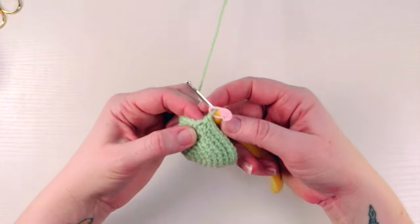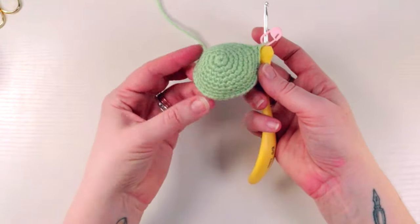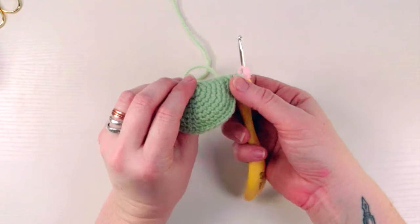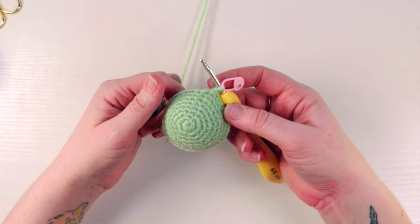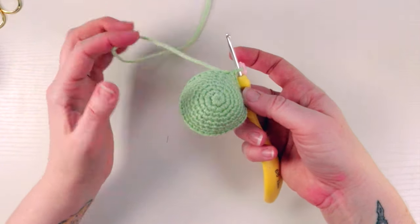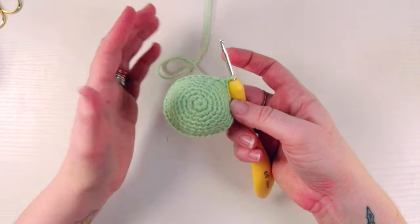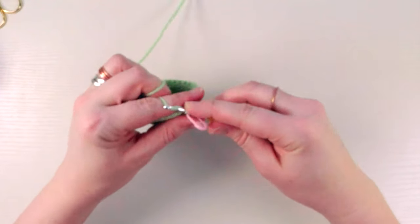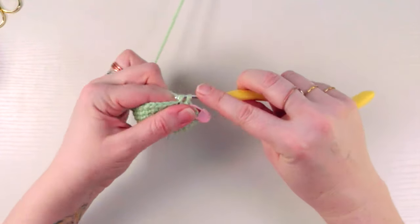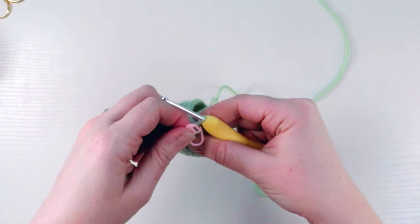We've finished all our increasing. Now we're going to continue to build him up a little more before we start to decrease. For rounds nine through eleven — that's three rounds — we're just single crocheting around, making him a little taller. No more increases, just building him up. I'll meet you back at the end of round 11.